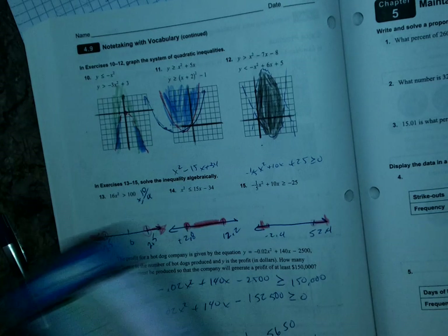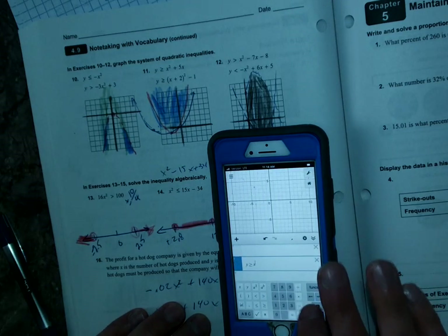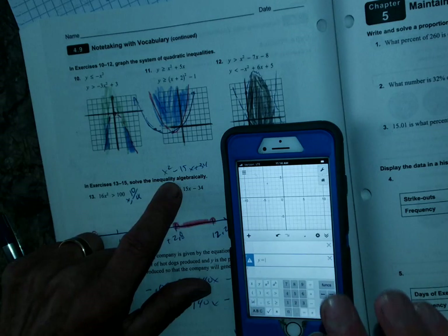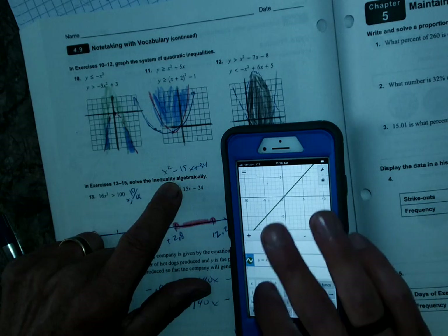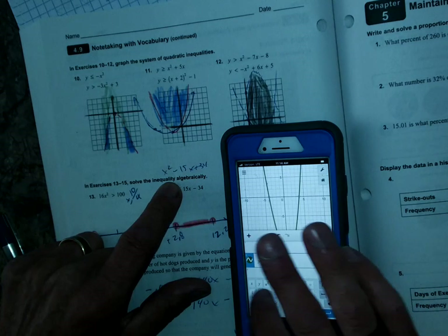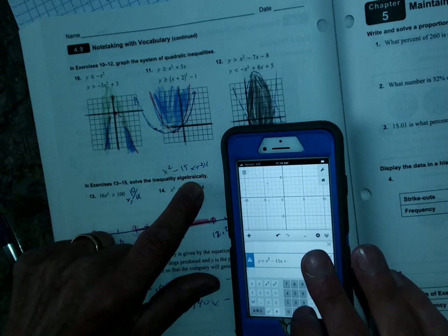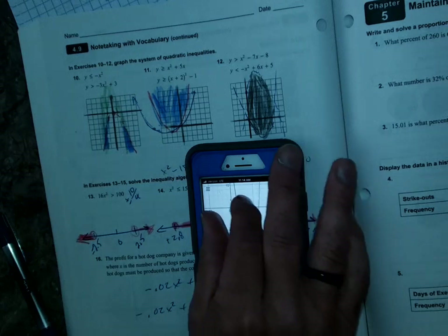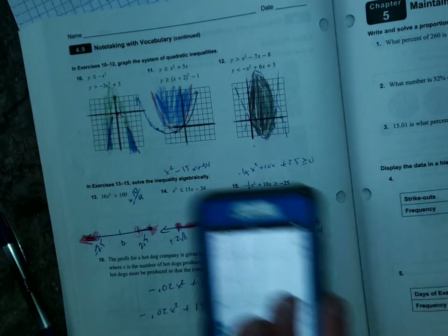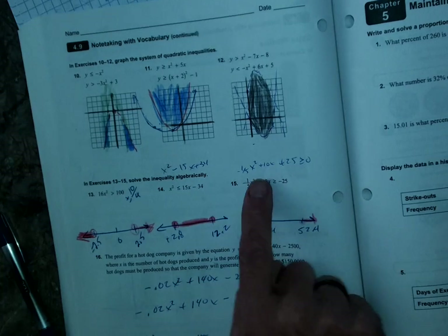For number 14 — I used the quadratic formula, but you can also use Desmos. Let me show you another way. If I have y equals x squared minus 15x plus 34 and graph it, I can get the answers from the zeros. Tap on one zero — there's my answer: 2.78. Tap on the other — 12.27. So you can avoid the quadratic formula entirely by graphing and reading the zeros.